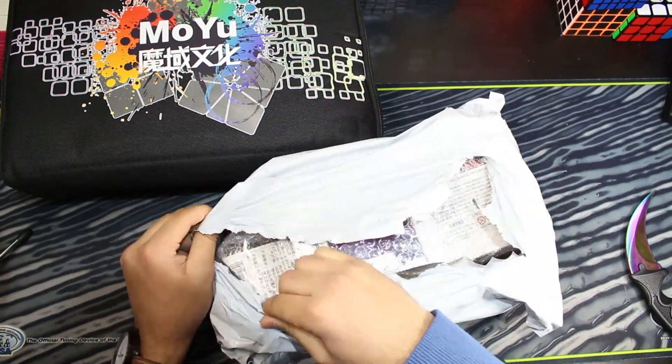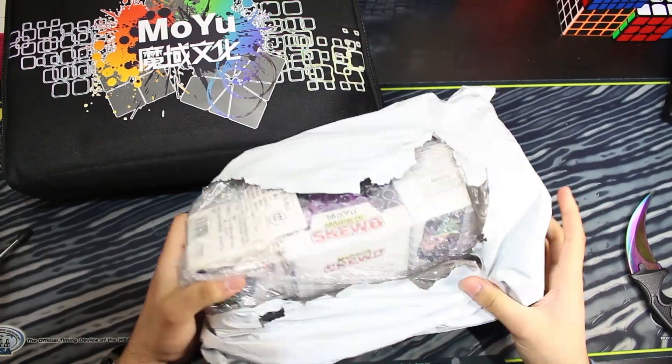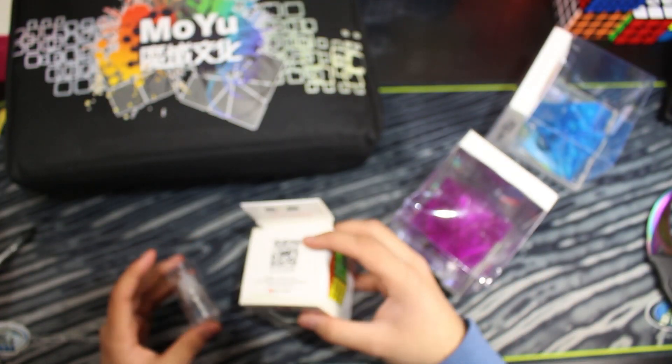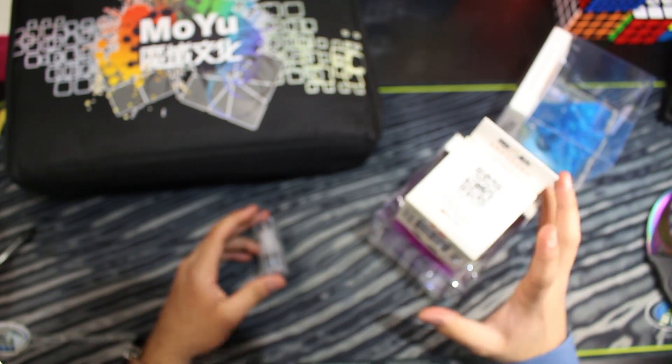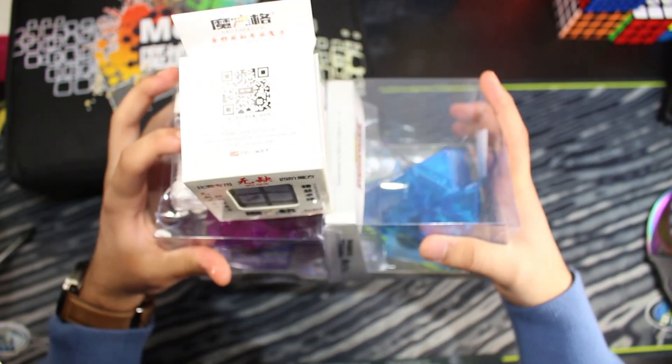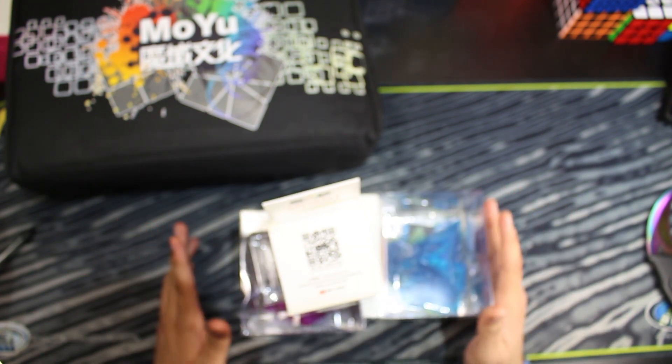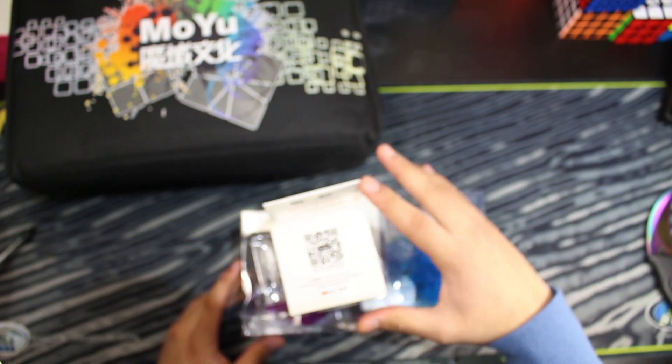No way — more puzzles! So this is a Chi puzzle. I just realized what happened: both of these packages just happened to arrive coincidentally on the same day at the same time together. I thought they were both from MoYu, but it turns out the second package was actually from Magic Cube Ball. So I'm going to make a separate unboxing for that one — stay on the lookout, it'll be up soon.